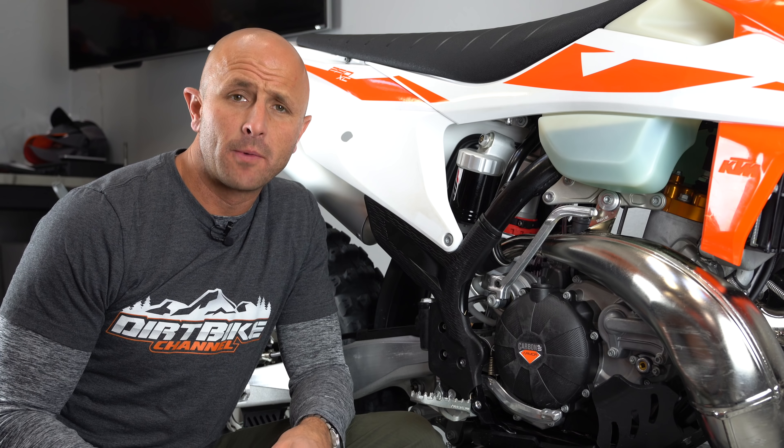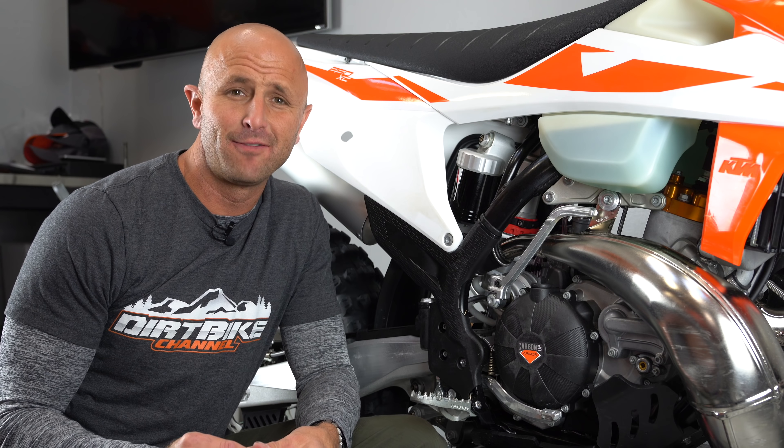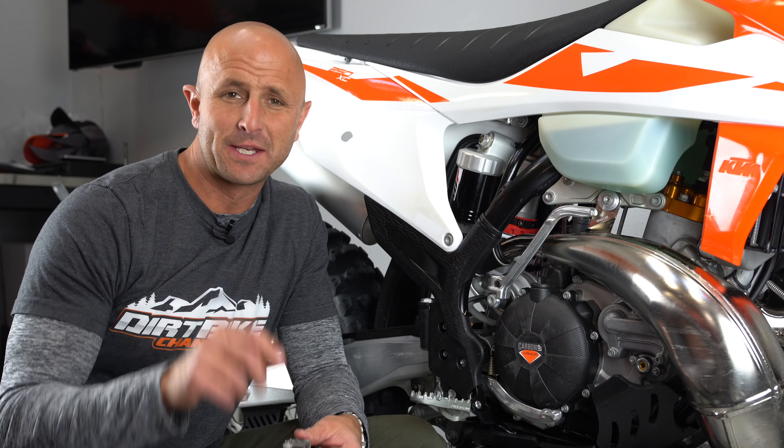Hey there, you're watching Dirt Bike Channel. I'm your host Kyle Brotherson and today we're going to be talking about something that might save your butt on your bike. Stick around.